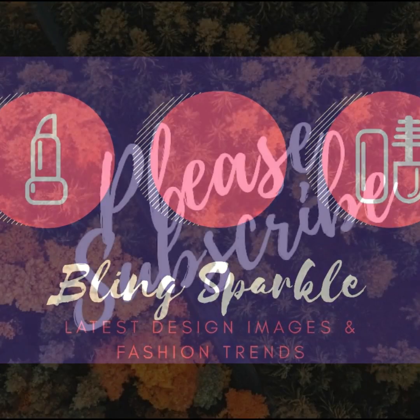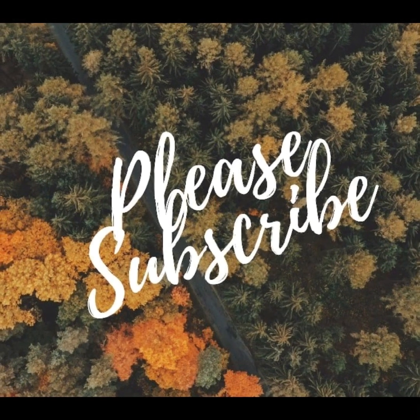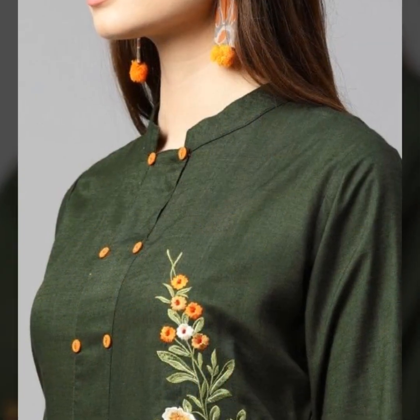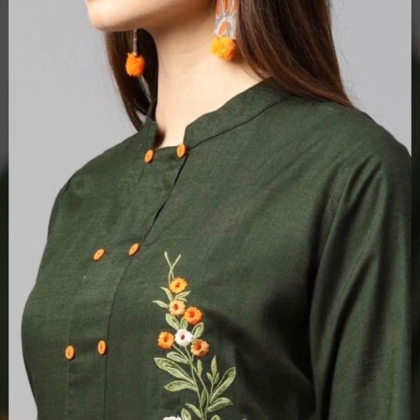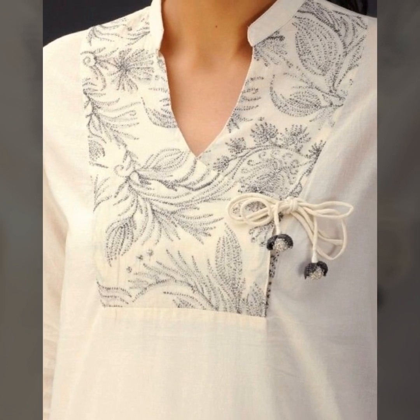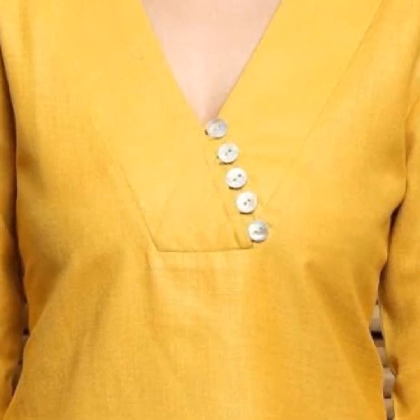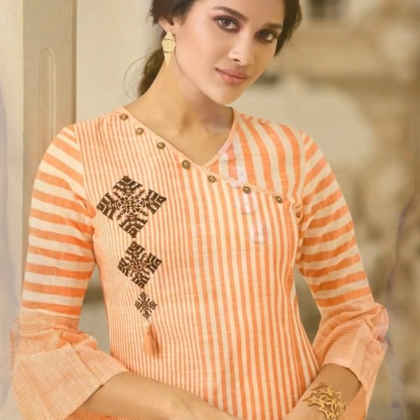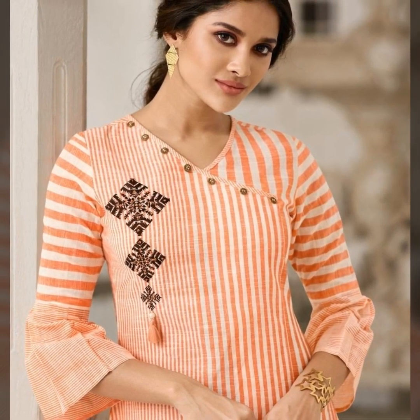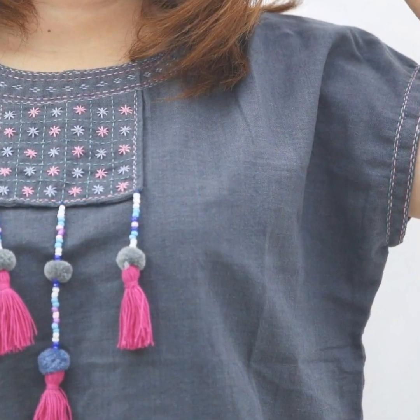Hello everybody, welcome back to our channel bin sparkl.com. Dostou hummari channel bin sparkl pe aap sabhi logon ka swagat hai. Aaj hum aapke saath share kar rahe hain. Is video ko end tak zarur dekh'iye ga, hummari channel ko subscribe kiye jayega, like kiye jayega hummari videos ko. Aaj hum aapke saath valuable feedback zarur share kiye jayega.